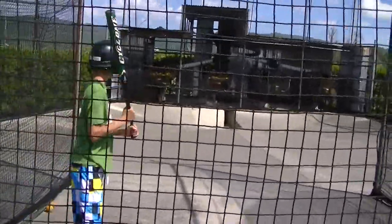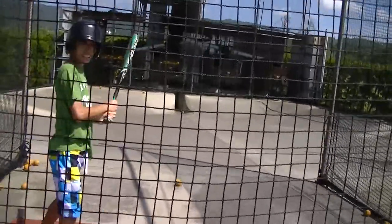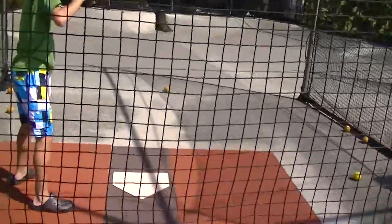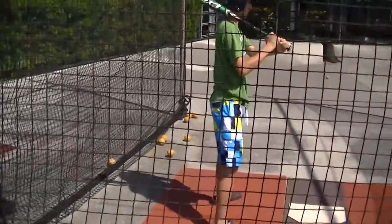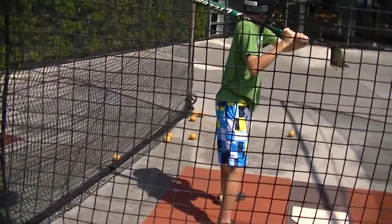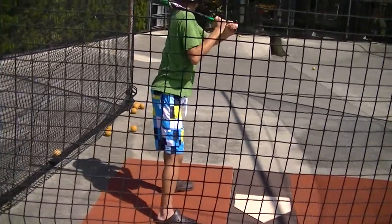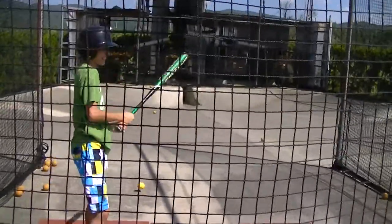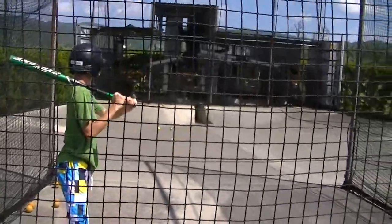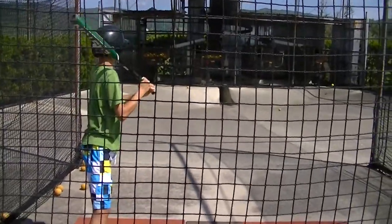He said he was sick. Hold your elbows out. Hit it to the shortstop.